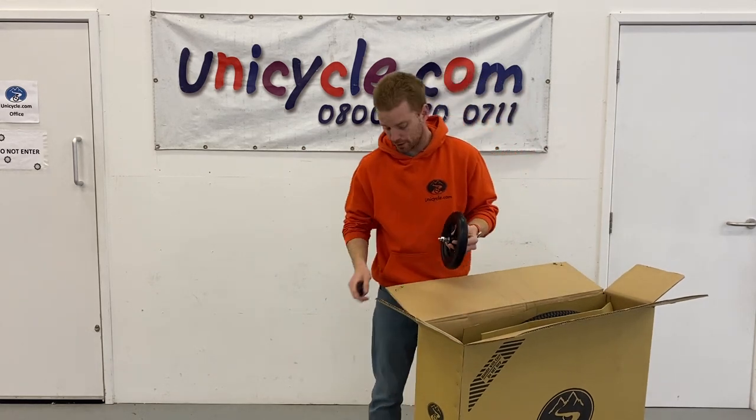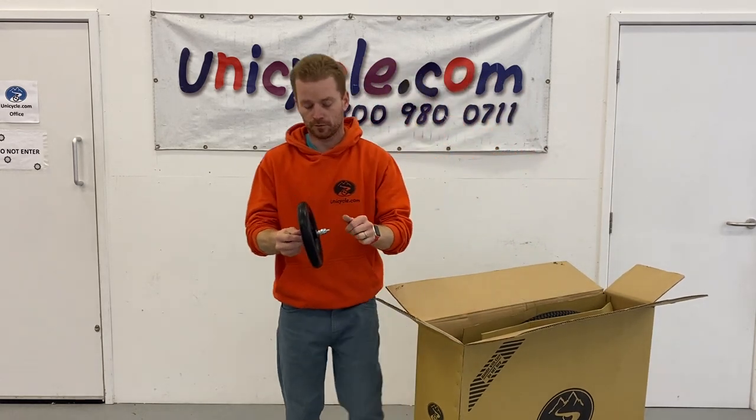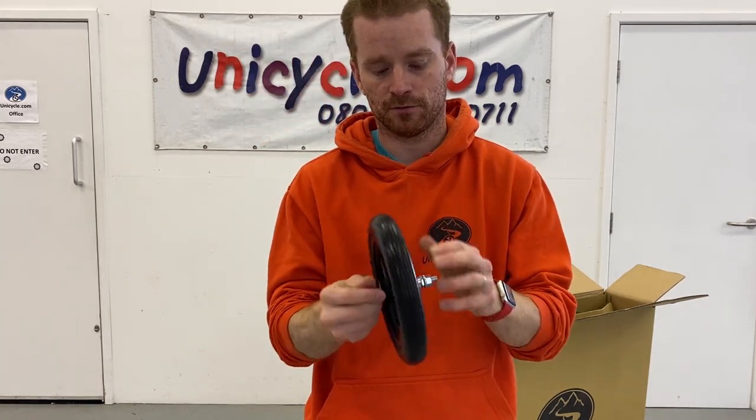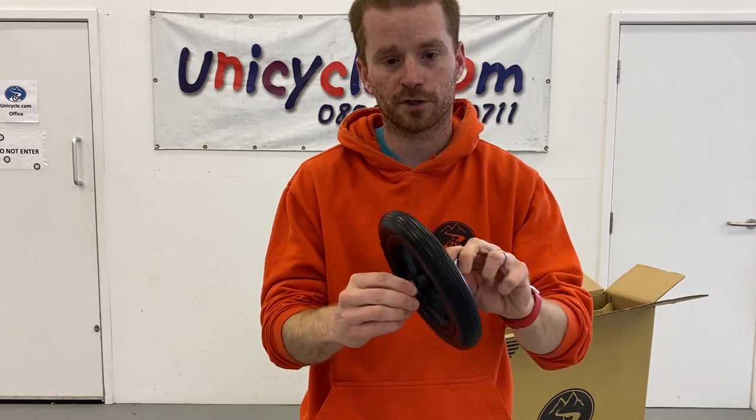We've got your rear wheel. This is a solid rubber tyre with a plastic wheel. Nice bearings on that one.